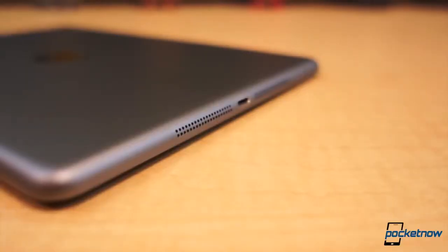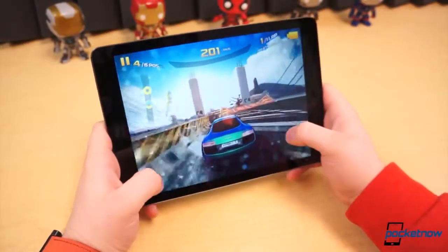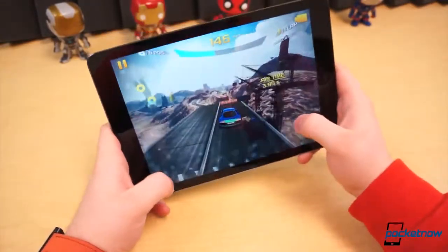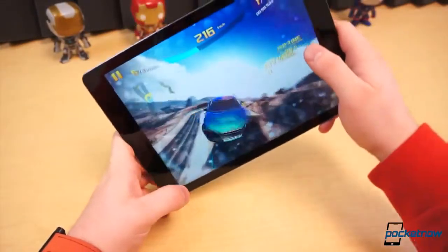The speakers on the iPad Air aren't the best we've ever heard, but they're definitely not bad. They have a fairly full, balanced sound and are great for practically all multimedia purposes. The main problem is their location — along the bottom edge, they're quite easy to obstruct with your hand in landscape mode.